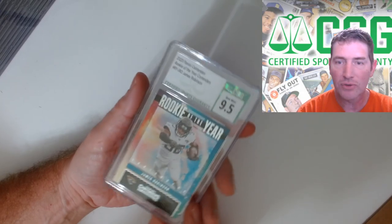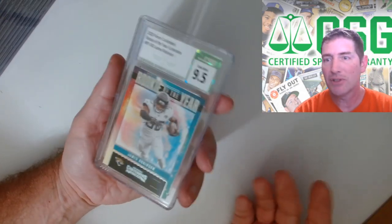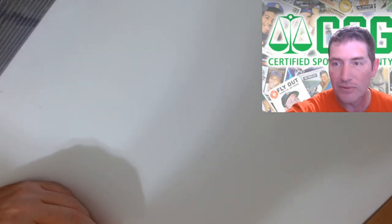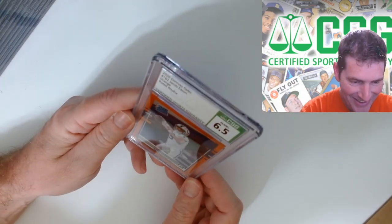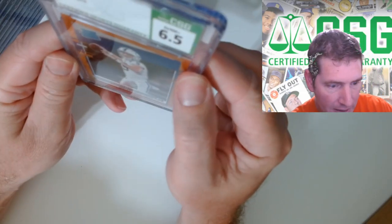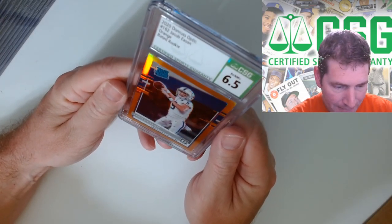I was really concerned how these Contenders would grade with CSG - with the edges, corners, just being the cheaper paper cards. I really wanted to give it a shot because I liked some of these players - he's a freaking horse, that kid. Next we got a Jacob Eason prism. Oh man - what the hell is that? I think that was on the slab, I didn't send it in like that. It's numbered to 199.